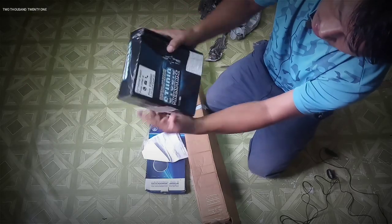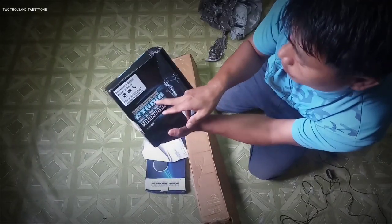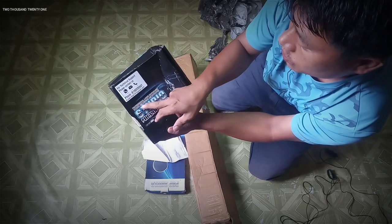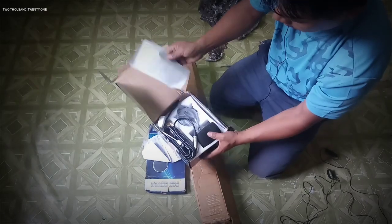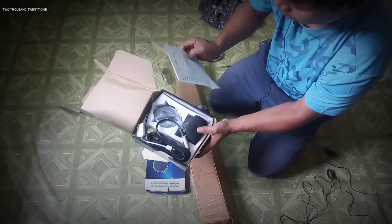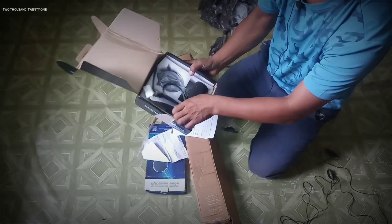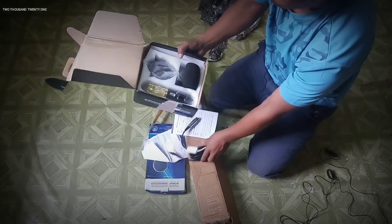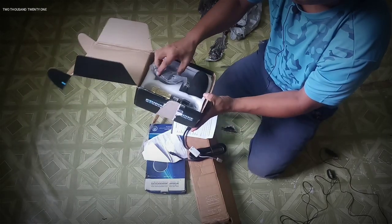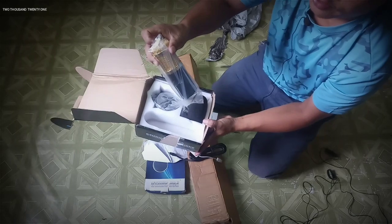As you can see, I bought this professional large diaphragm studio recording microphone. Here is the quarantine card from the packaging, and here is the cable and the mic itself.